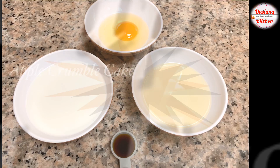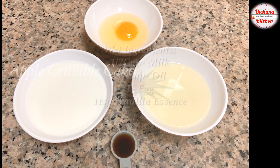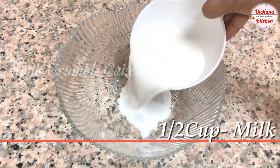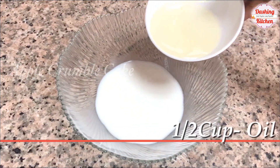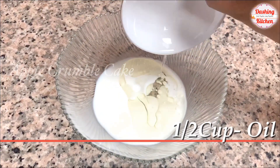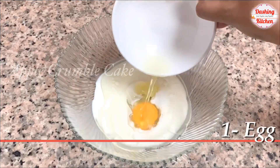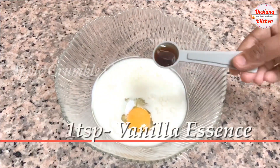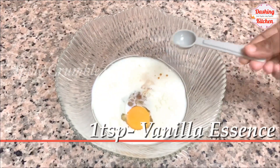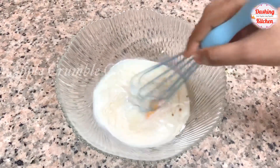First, let's prepare the wet ingredients. Into a bowl, add half cup of milk — use milk at room temperature — half cup of oil, one egg, and one teaspoon vanilla essence. Whisk until well combined.